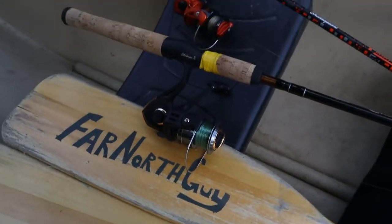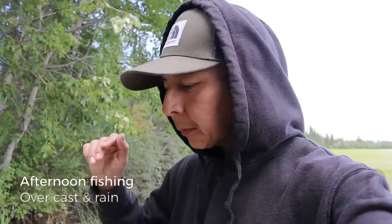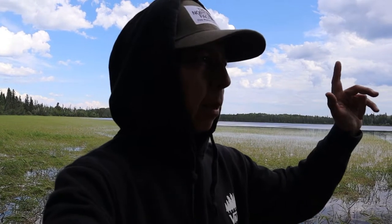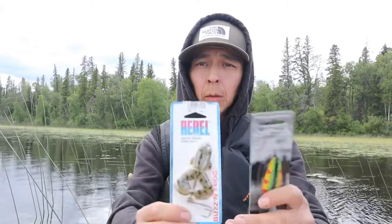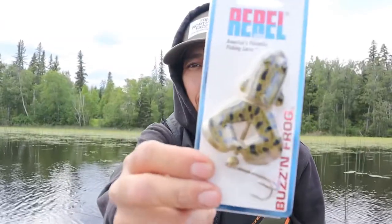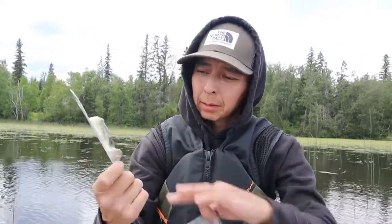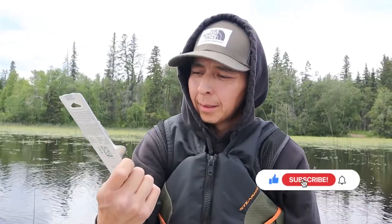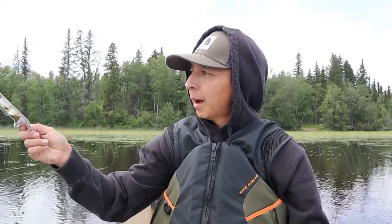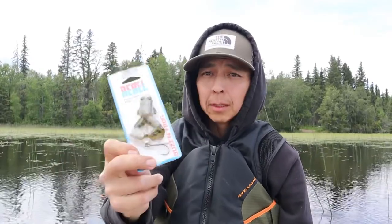Hey guys, welcome back to the channel. Found a couple of lures that a couple of you suggested I try — I found them and I purchased them. A lot of you mentioned some other lures for me to try but I couldn't find them in my area. I got the one Len Thompson and I got a new frog. This is the closest one to the fire tiger I could find. That's a different frog — I never tried this topwater lure before. The legs and the butt spin, so we're going to see how that works. I'm going to try the Len Thompson first, then we're going to head over into the wild rice in the bay where we've been fishing and try the topwater lure.